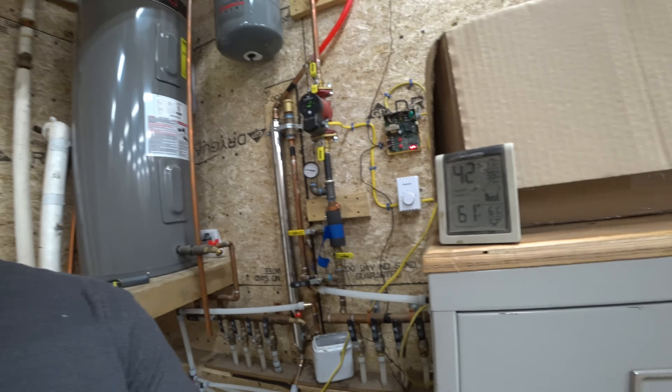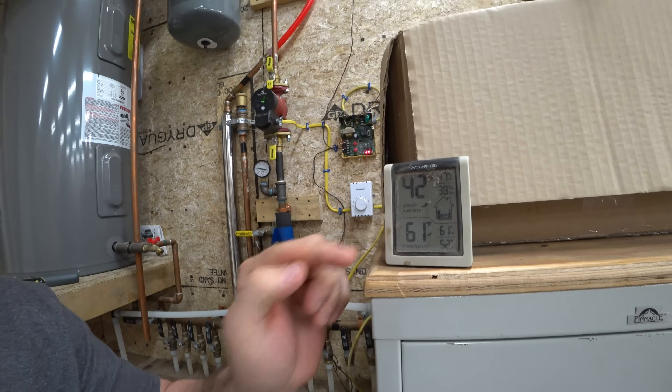Today it feels great in the garage. It is 61 degrees in the garage, but yesterday was also a sunny day. This is the second sunny day in a row, which means the second day of lots of BTUs being pumped in here. Now let's go through the system.